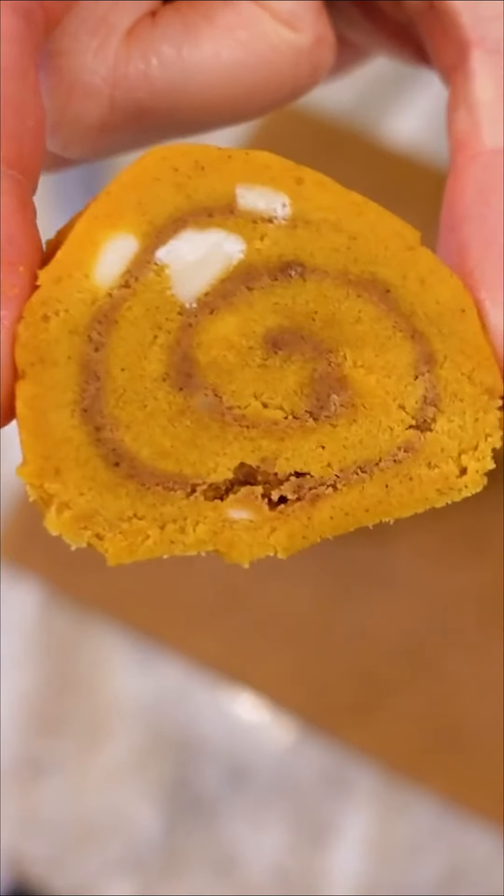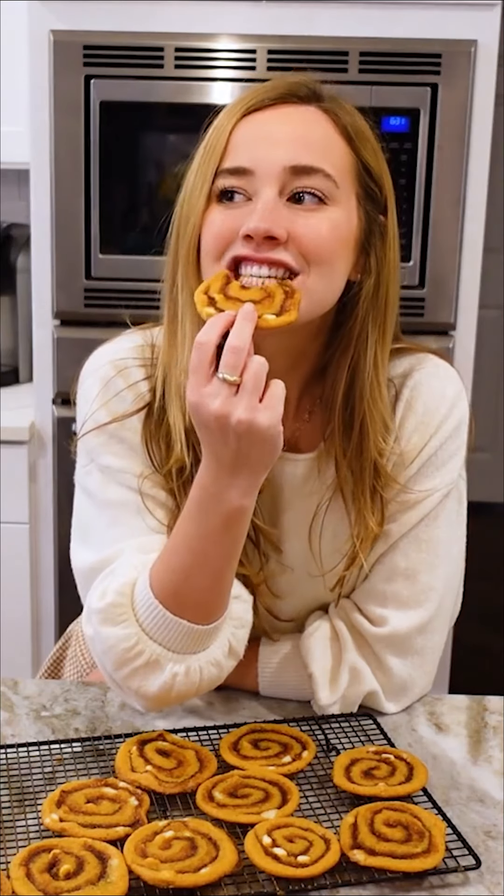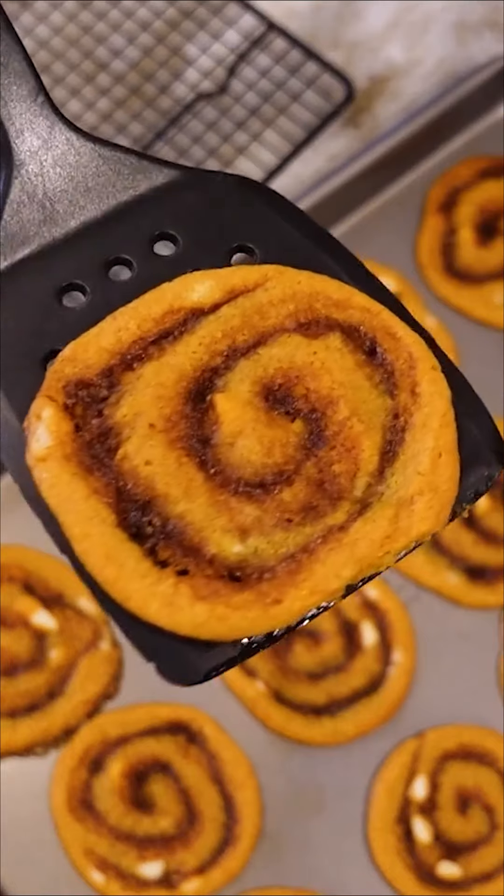Roll it up tightly, wrap in plastic, then freeze for about two hours. Now just slice and bake — 350 degrees for 11 to 12 minutes and your house will smell amazing. It's like a bite of fall: chewy, crispy, perfectly spiced, and so addicting.